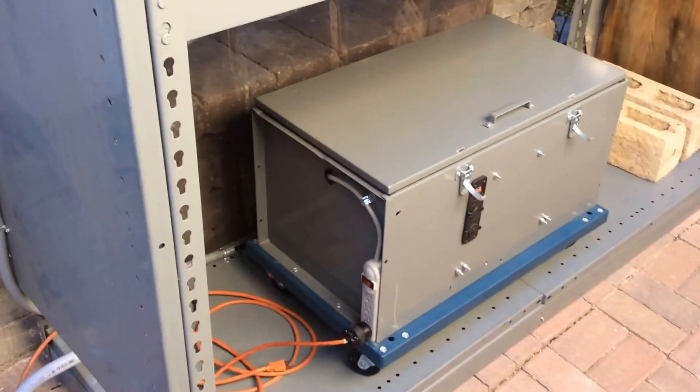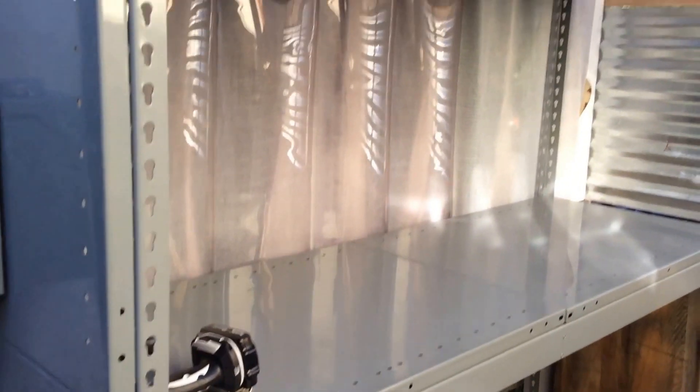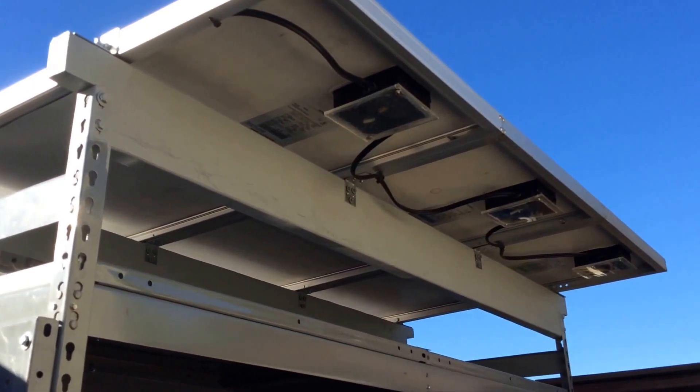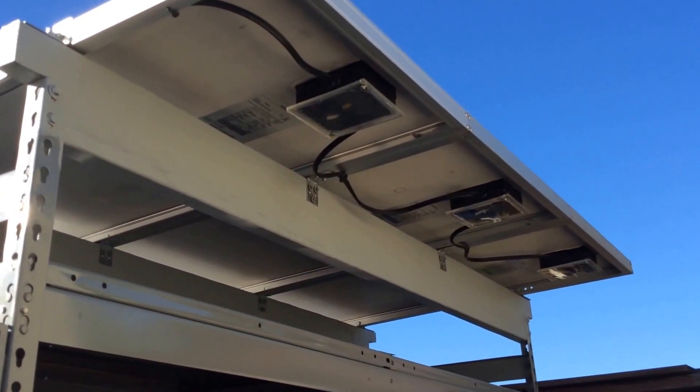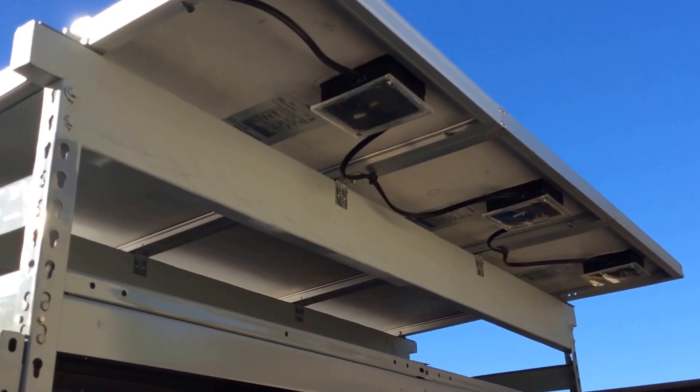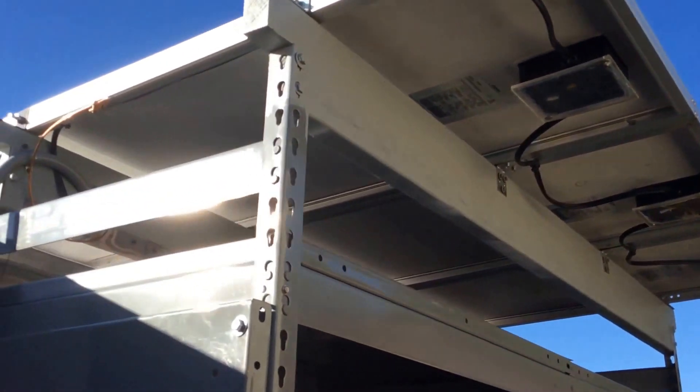There's the generator sitting on a steel shelf I had. Up top here I have three hundred watt solar panels charging it. It's tied in. I made a wood structure for it. They're all looped together and it comes over here.